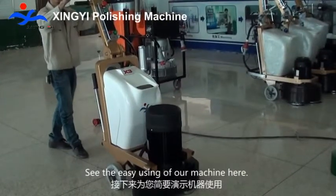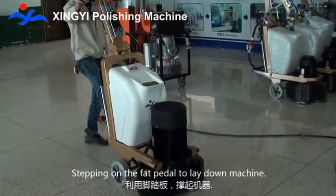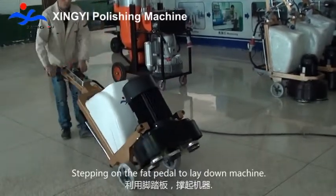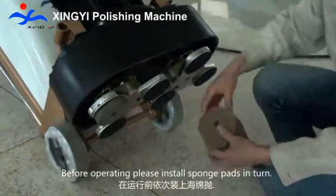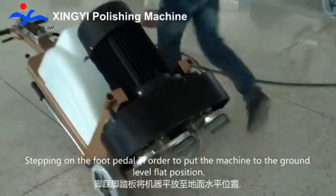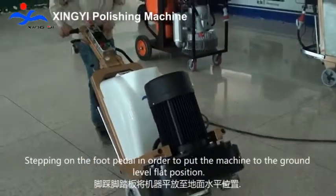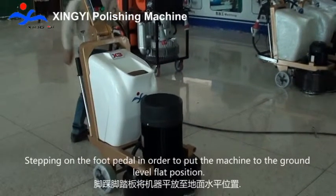See the easy use of the machine here. Stepping on the foot pedal to lay down the machine. Before operating, please install support pads in turn. Stepping on the foot pedal in order to put the machine to the ground level flat position.